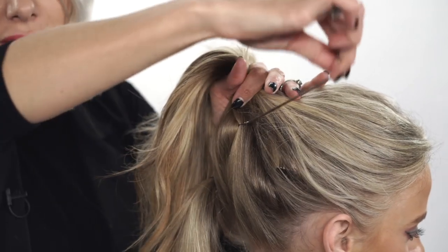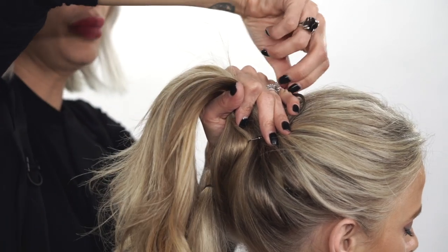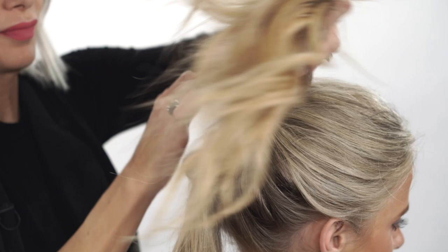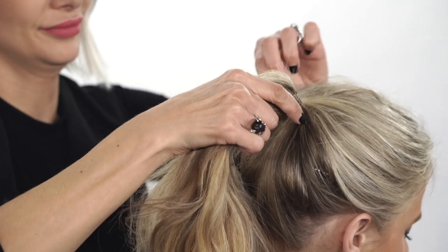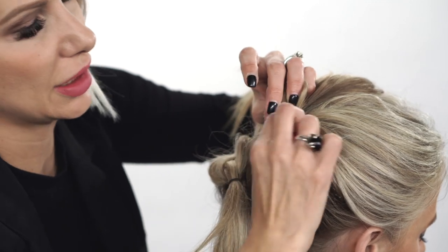Grab onto some hair and then start kind of pulling it around the ponytail as many times as you can to make a really nice and tight base. Then when you're done, you see the hook here and you just attach it to the hair.